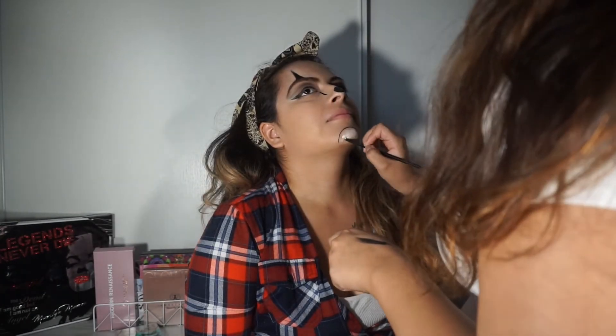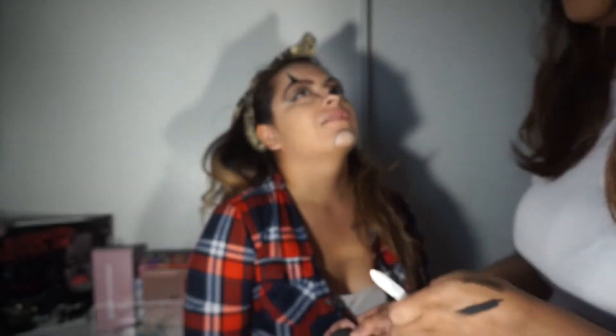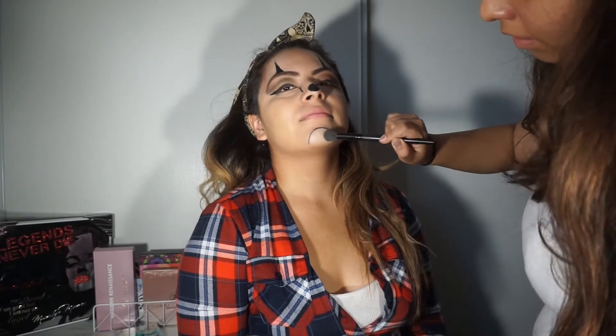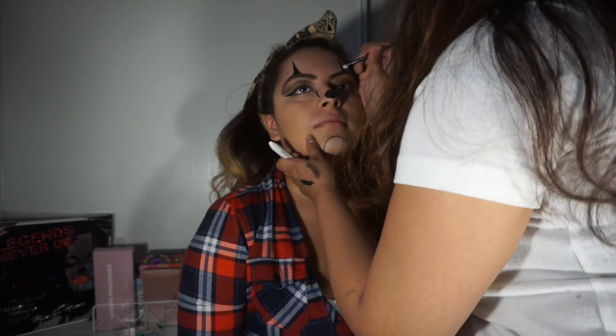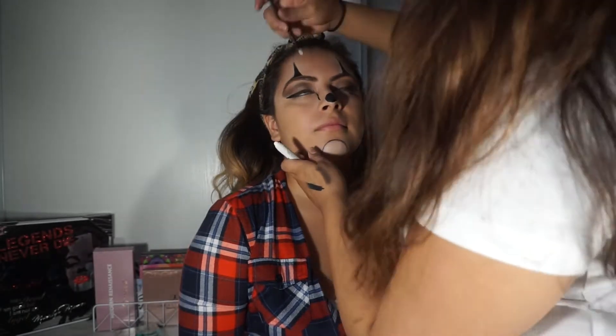She's filling in the circle with the NYX Jumbo Pencil in Milk and setting it with white eyeshadow, then also setting it with the Coty Airspun Setting Powder so it stays white and won't move. She's also adding the NYX Jumbo Pencil on the triangles on top and setting those as well.